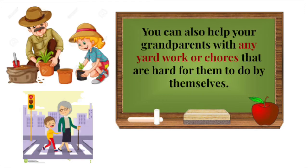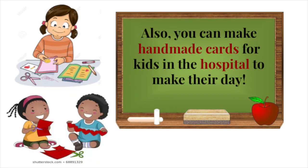You can also help your grandparents with any yard work or chores that are too hard for them to do by themselves. You can also make handmade cards for kids in the hospital to make their day.